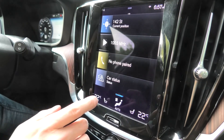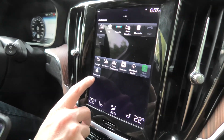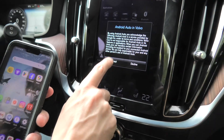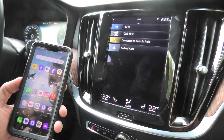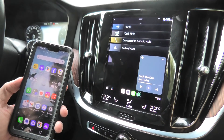In our system we have to go to the applications and we will find Android Auto right here. Press this button, accept, and shortly we will see Android Auto in our V60.